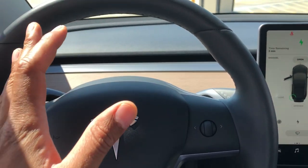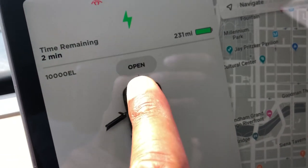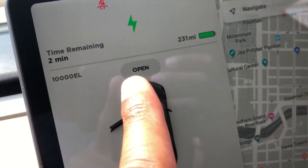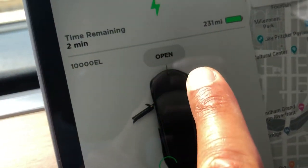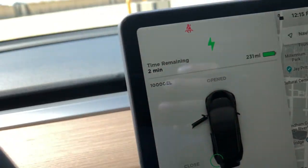Let's get started. I'm behind the steering wheel and I'm going to look towards the middle of the screen to pop open the hood — or the frunk, whatever you want to call it. You see the image of it right here — I'll press this to open it. It popped open.